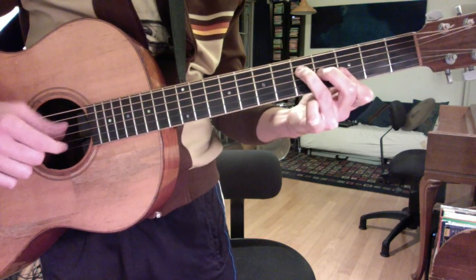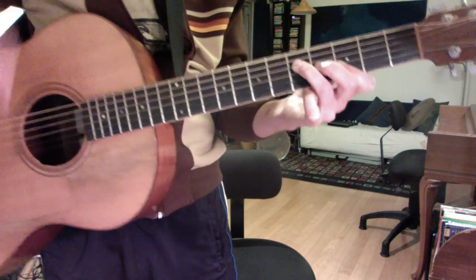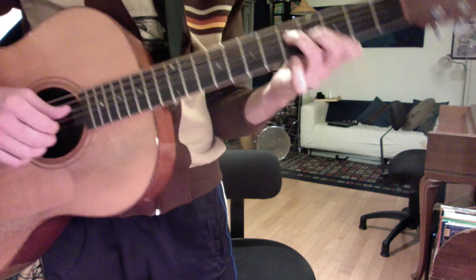Now, I don't want to torture you playing that alone for four minutes, even though it does sound really cool in the context of the whole band. So I'll give you a variation on that. Also, it gets a little too hypnotic — it's probably hard to keep it up for four minutes.